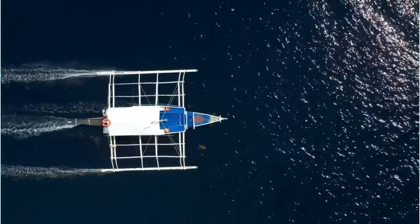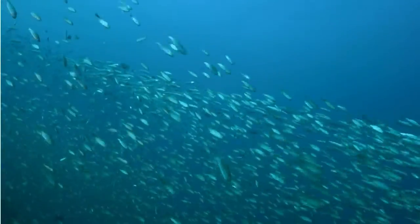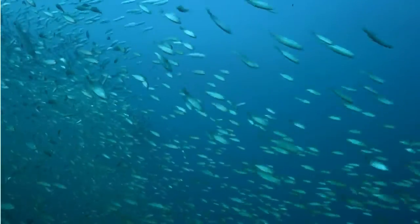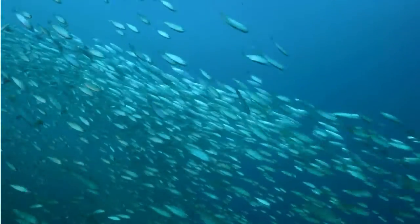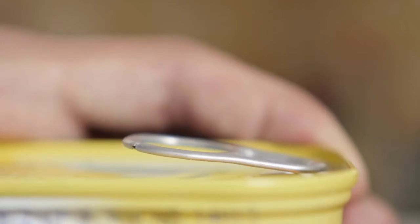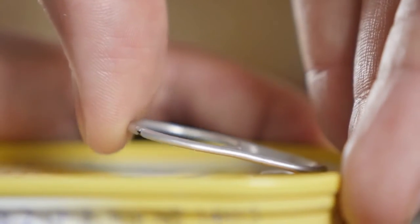Sardine are any of certain food fishes of the herring family Clupeidae, especially the members of the genera sardina, sardinops, and sardinella. Today, we will be exploring the anatomical features of a fish from the sardinella species, otherwise known as tamban.